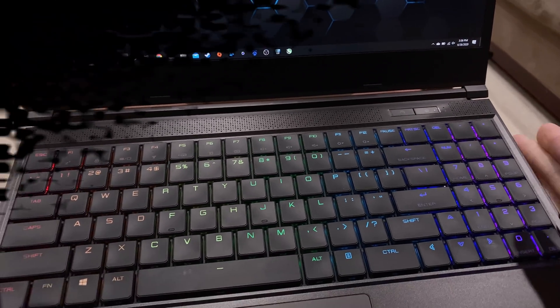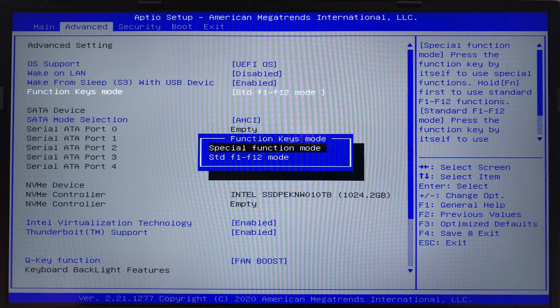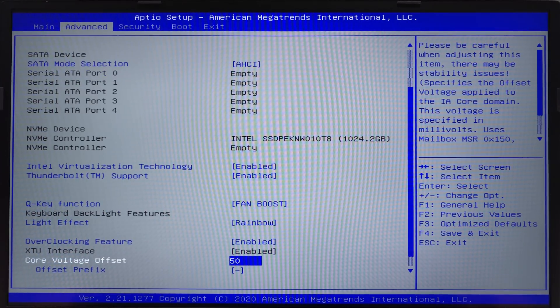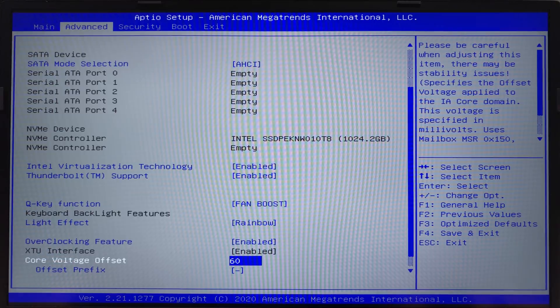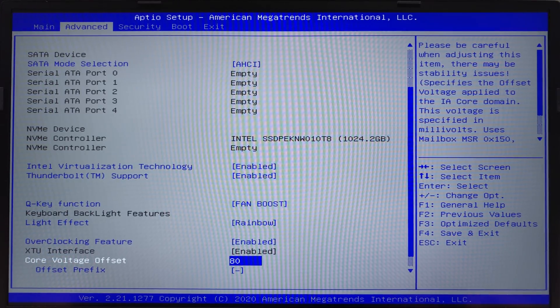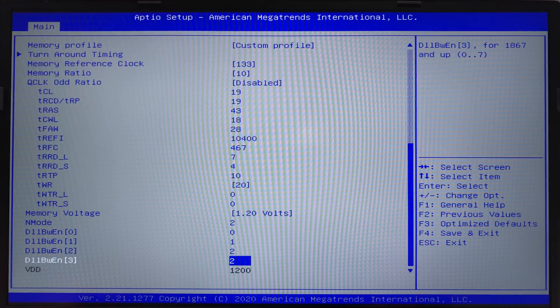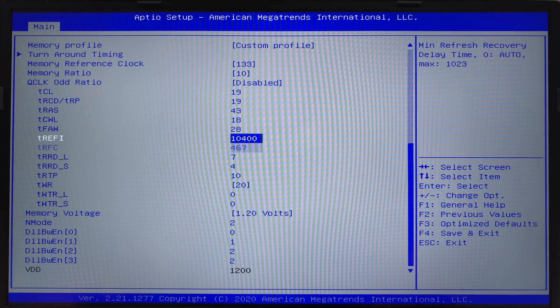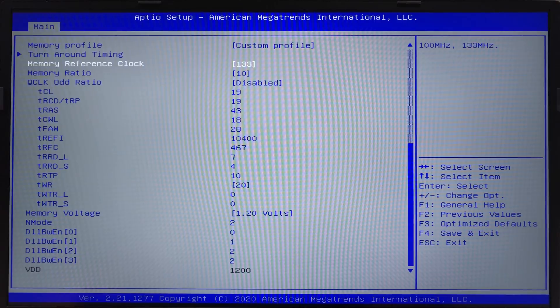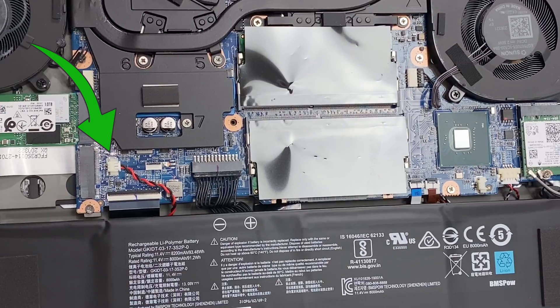Let's discuss three more BIOS features you'll definitely appreciate: the function key behavior, undervolting, and memory tuning. The function keys can be set up so you don't have to press FN in conjunction with the F keys. There's also undervolting in the BIOS at a maximum of 80mV; for the integrity of performance testing, I set both laptops to 50mV, as 80mV will be too much for some 10th-gen Intel CPUs. Memory tuning is also available and extensive. A black screen from tuning is easily fixed by unplugging your CMOS battery cable for 5 minutes, plugging it back in, and your BIOS will have reset.